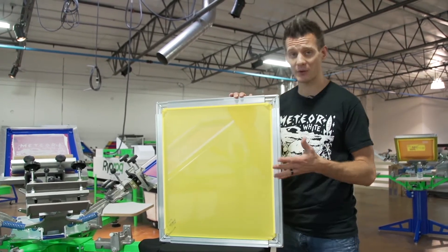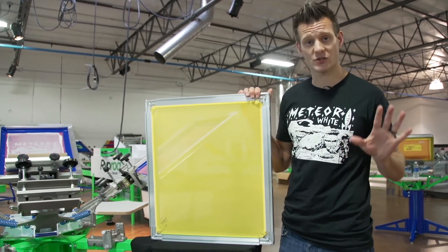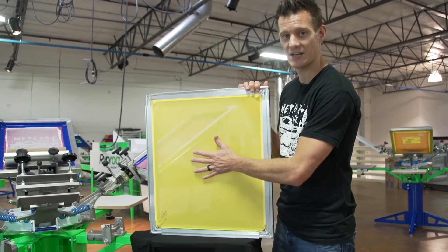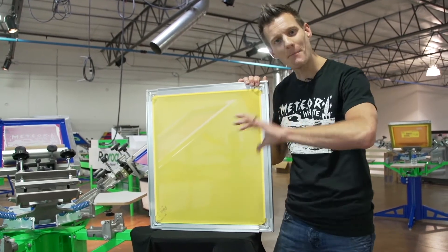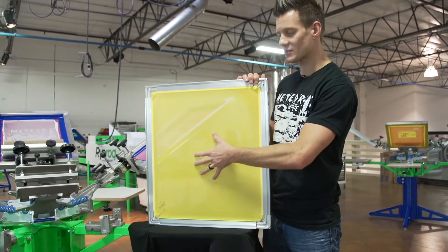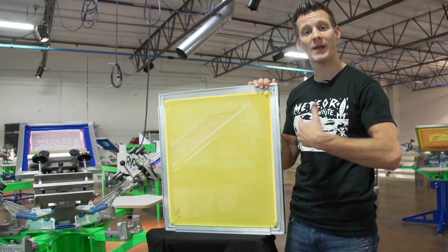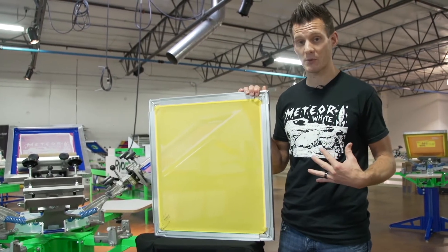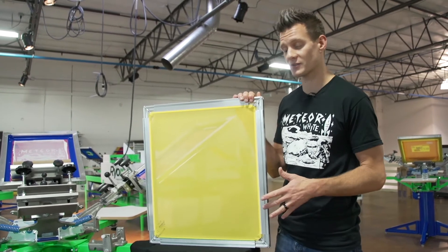The solid lock frames allow you the ability to actually stretch your own screens right there in your shop. Not only do you get to stretch your own screens, but you get to stretch high tension screens. Remember, screens are like trampolines — the tighter they are, the better they print, the better they bounce that ink onto a shirt. A tighter tension screen is going to equal more consistent print, better registration, and more ink on the shirt with less effort from you as a printer, whether it's an automatic press which can go faster or a manual press.